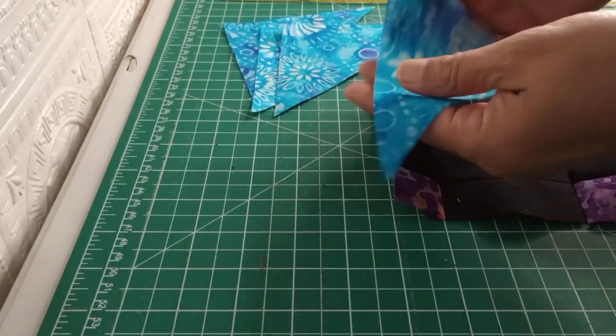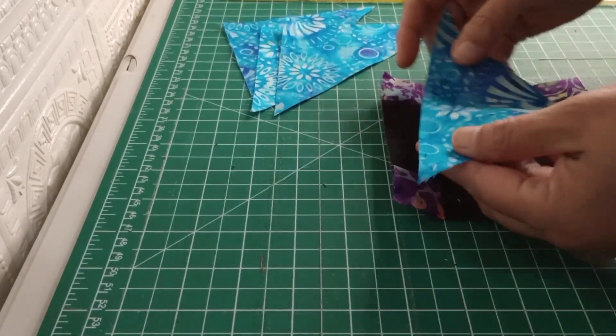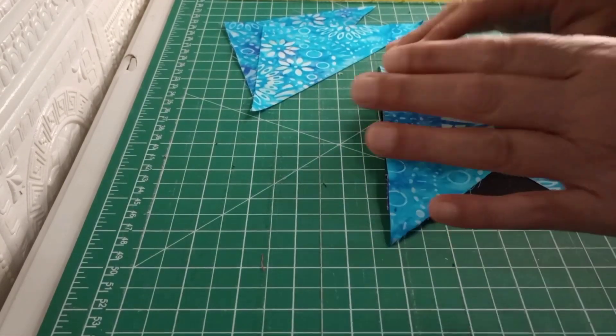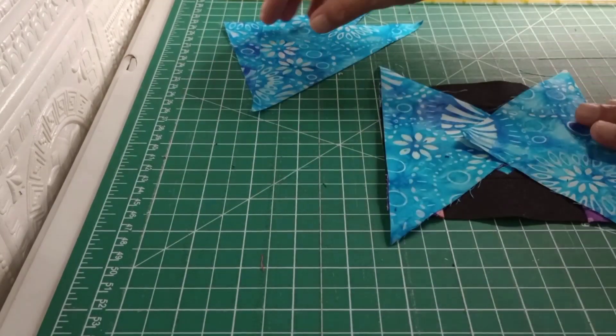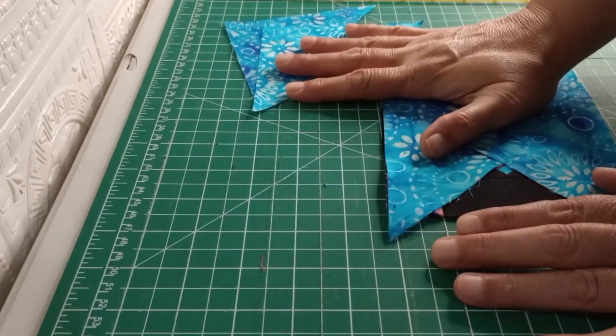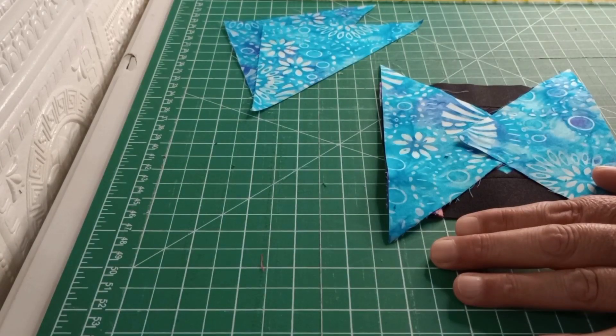So we'll go ahead and get started. We'll find the center of this, the center of this, pin those together, do that on the two sides. After we get those on, we'll open those up, iron them flat, trim off the dog ears, and then attach the other two. I'll get this set on and then I will come back and show you the black. We have the blue done now.